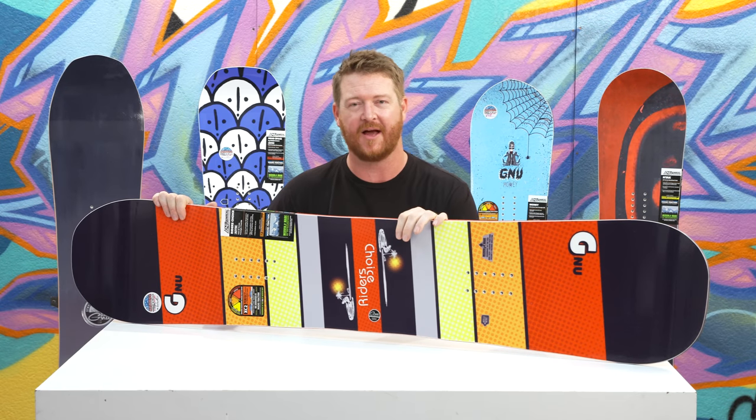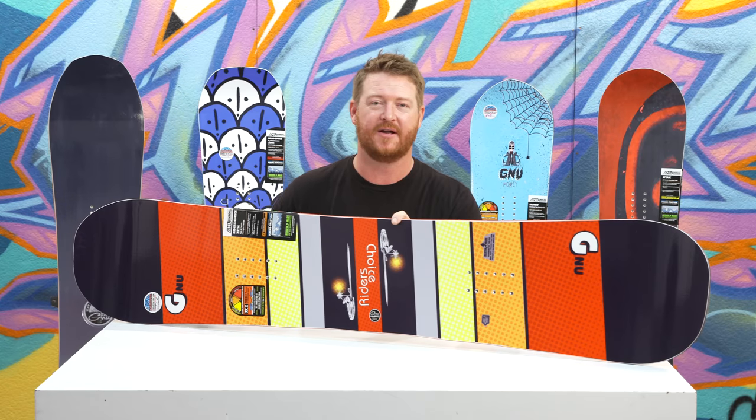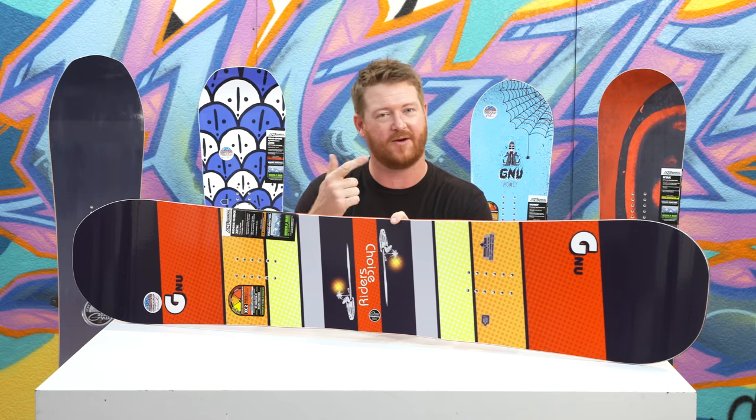You can check it out at TheHouse.com by selecting the link below in the description. Feel free to leave a comment or question, let me know what you think. Subscribe to the channel, check out more videos, and hopefully I'll see you guys soon. Peace.